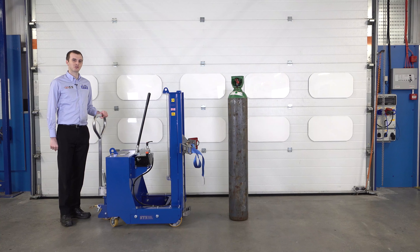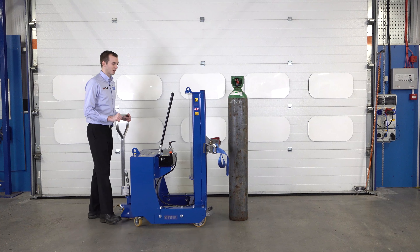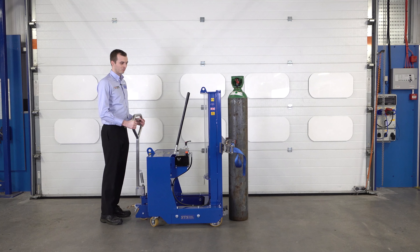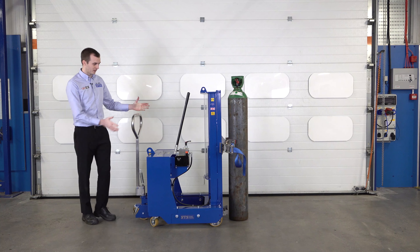Today we're looking at this DTP08 counterbalance unit with a cylinder lifting attachment on the front. To lift this gas cylinder, we move the unit forwards nice and gently, just until the pads touch against the cylinder. We don't want to push the cylinder, we just want to come up against it. Then we put our brake on to keep the unit steady.